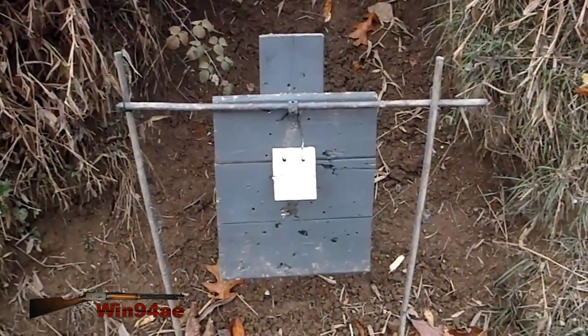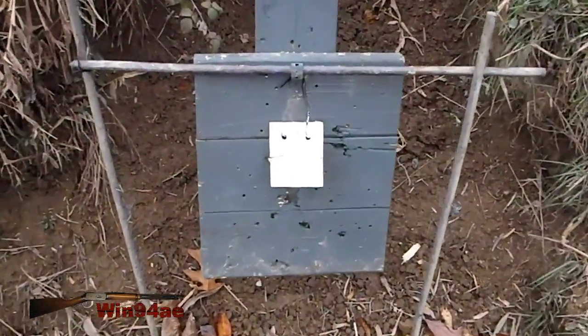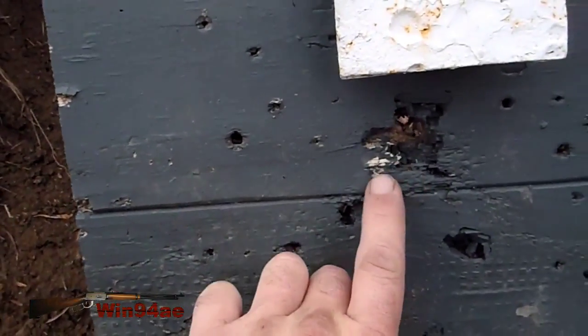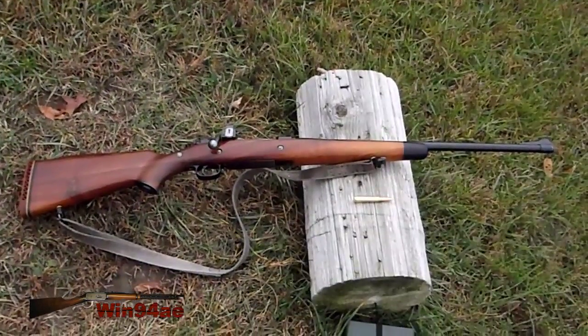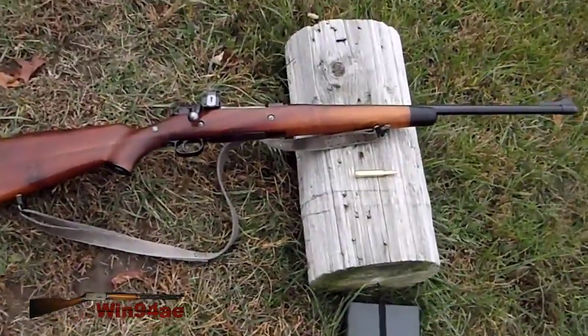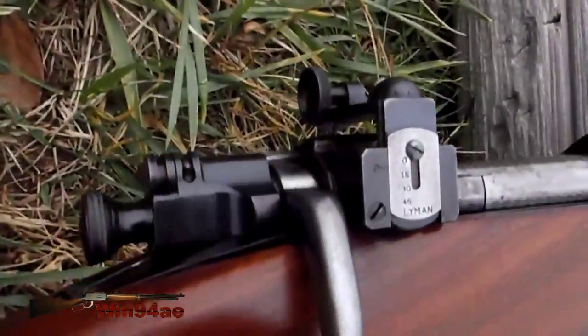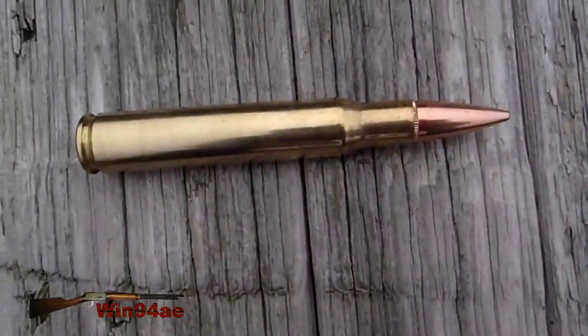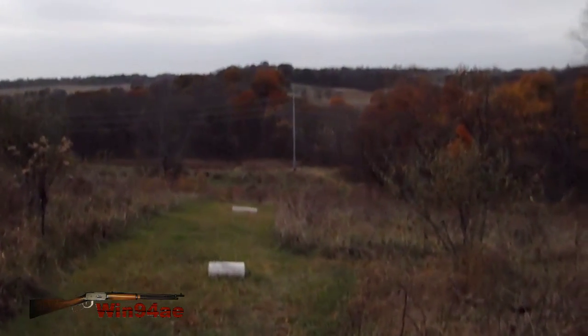About a three by four inch reduced size torso target. Yesterday I took two shots — one hit there and the other there. Sporterized Remington US Model 1903, 30-odd-six, got the Lyman peep sight on it. Hornady 150 grain full metal jacket, 250 yards.